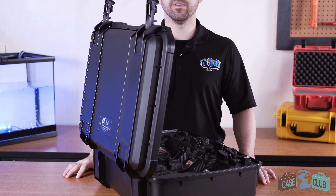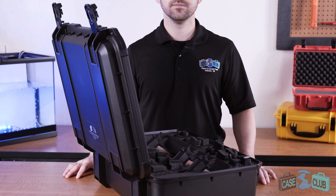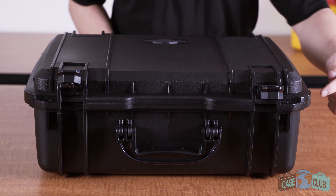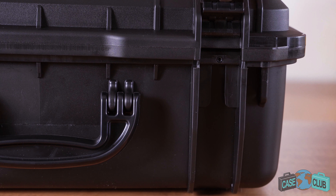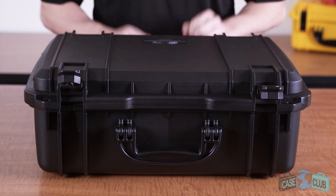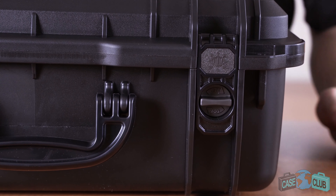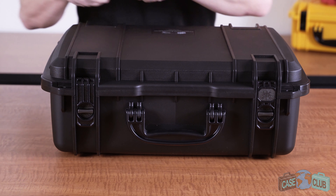The lid overhangs the base to help ensure the case is watertight. It has a built-in air pressure relief valve so you can open it at any altitude, two snap latches with positive feedback, twist locks to prevent accidental opening, and two padlockable holes for added security.